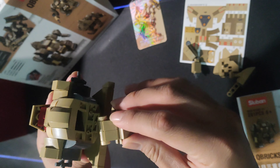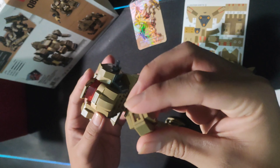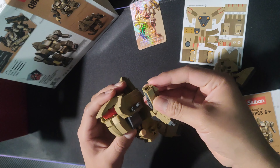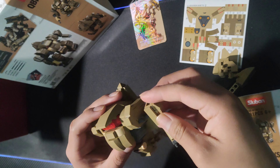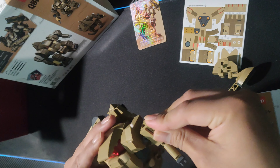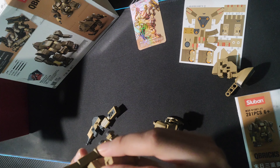There it is — looking beautiful. This here is the left arm. As you can see, it can move — it's designed to snap in so the arm can move. That's one good thing about these figures: you can move the arm. It won't stay immobile — it can also move.